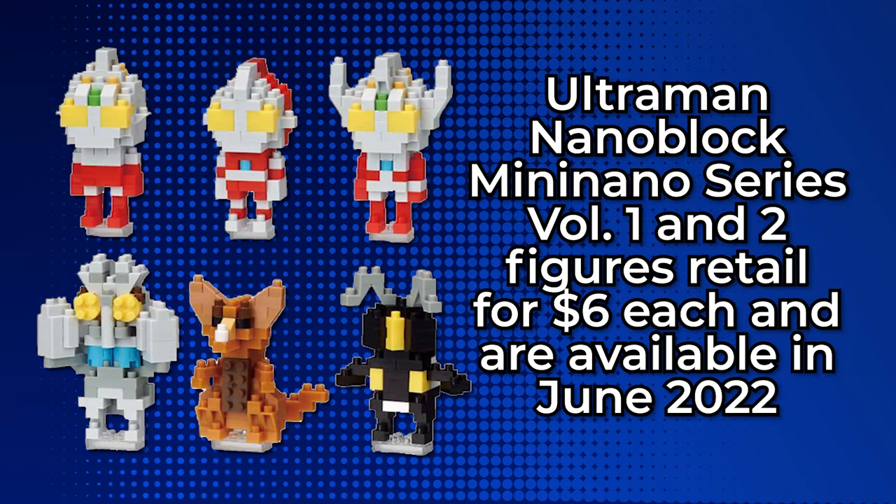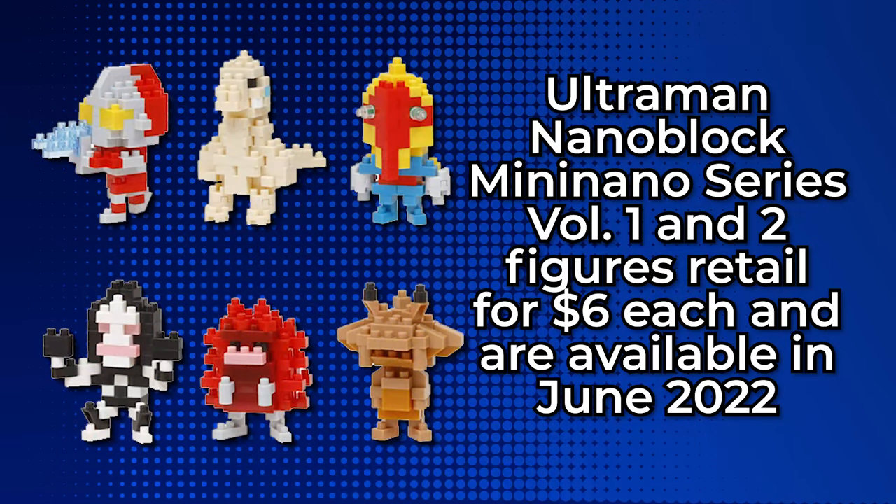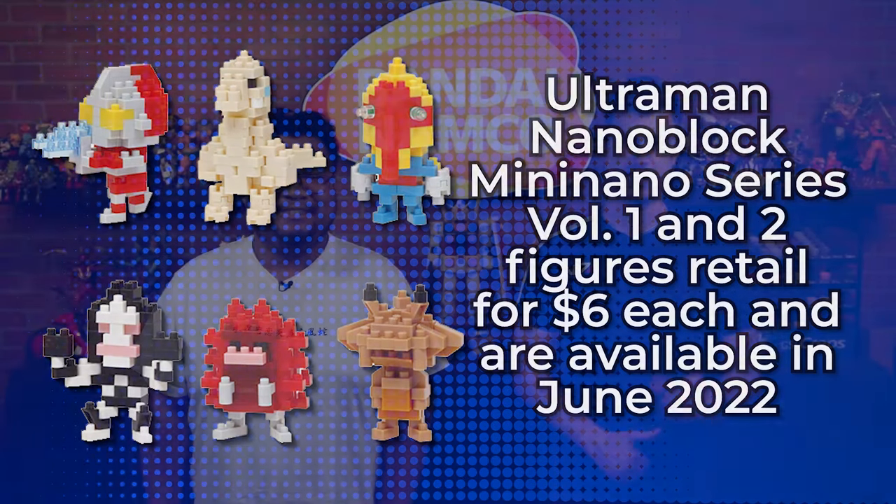Which one are you excited to build first, if you had the chance? We'll start with Volume 1, and I'm going to build the original Ultraman. That's where I would start too. As a newbie to this series, that's exactly where I'm going to start. You've got to start from the beginning — Chapter 0, as it were.